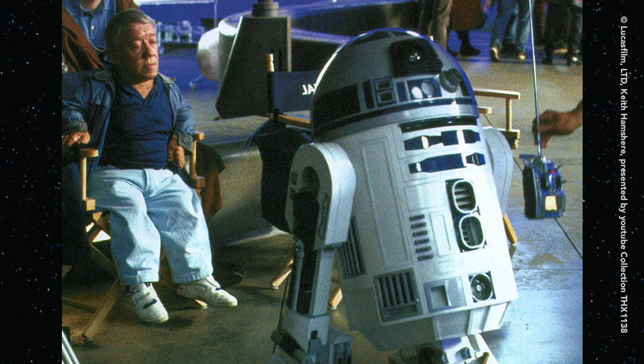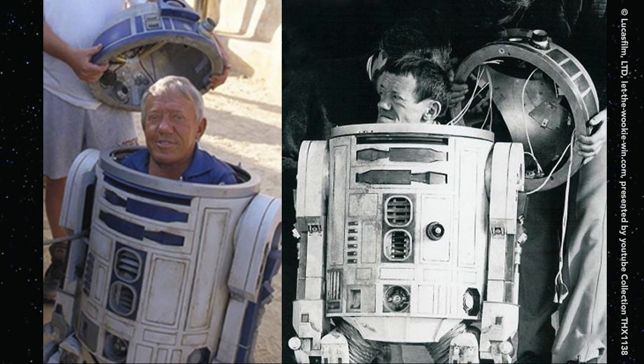This is the remote-controlled R2 with three legs. You can see the inside of the dome.